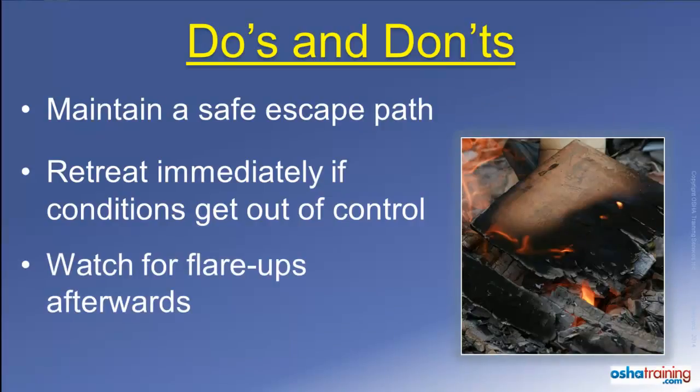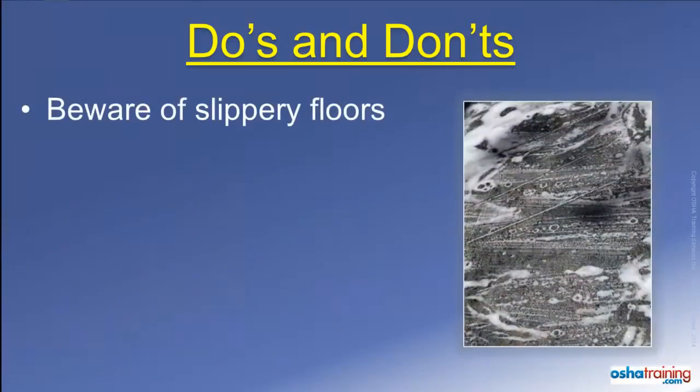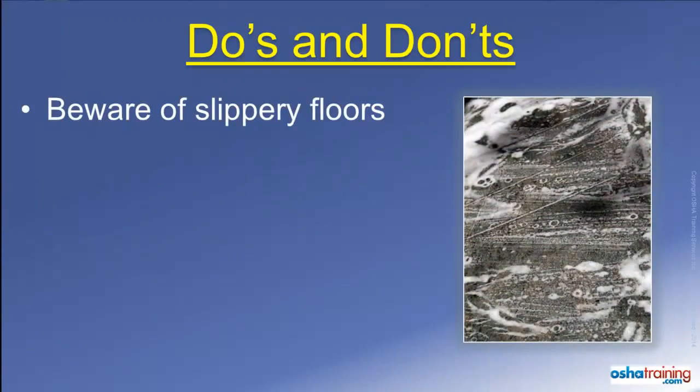Once you have extinguished the fire, keep an eye out for flare-ups. Sometimes the fire continues to smolder beneath the burnt debris, and it is not uncommon for a fire to reignite several minutes later.